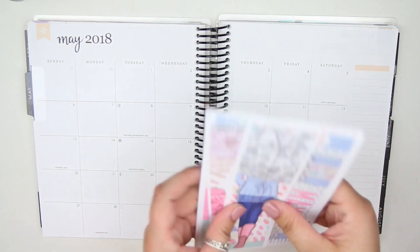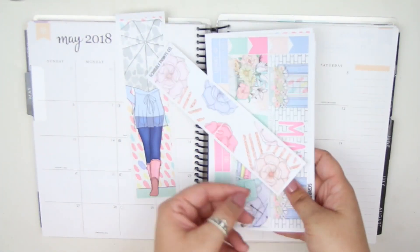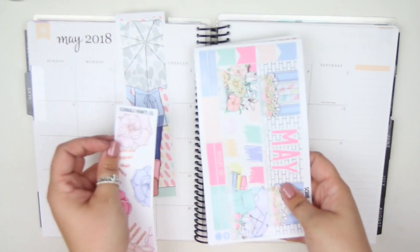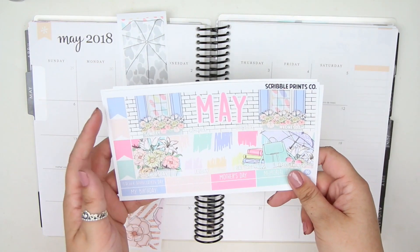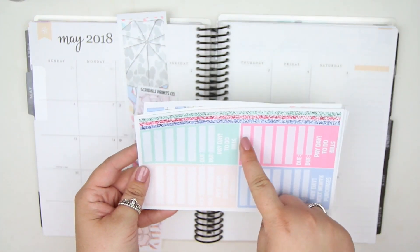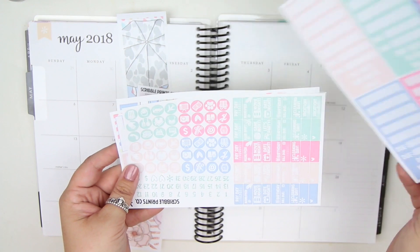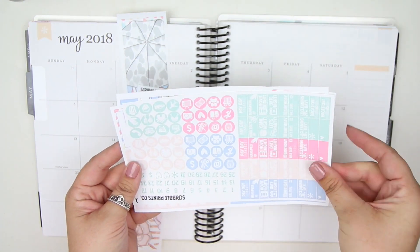I'll flip through really quickly what's in it. You have the deco sidebar, the freebie for the days that are not in the month, your main page with the two full boxes, the holidays and then some flags, your strips, labels, headers and bill dues. You have your mini event labels, icons and date dots.